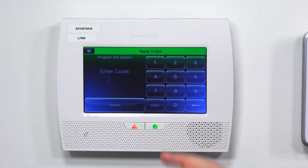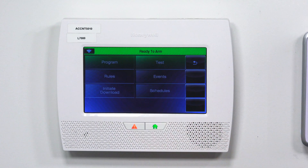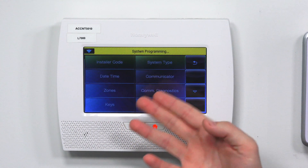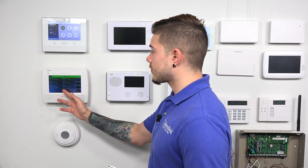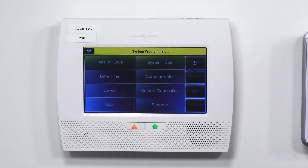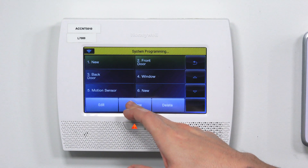Go to Tools and enter in 4112. You're taken to a screen that gives you these options. If you're taken to a different screen, it's because you're not using the correct installer code, so make sure you get this screen. After you're here, hit Program. Then make your way over to Zones and hit Add New. Add New basically grabs the next available zone for you if you have a whole bunch of zones already learned in, so you don't have to scroll through the pages. You just hit Add New and it'll automatically choose the zone for you.